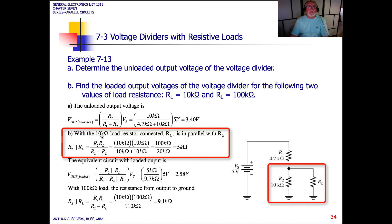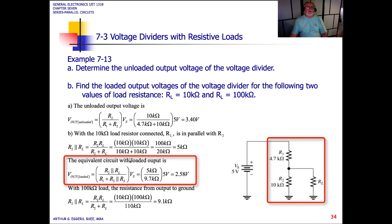With the 10k ohm load resistor connected to the output and in parallel with R2, we write the product over the sum for the parallel combination: R2 times RL over R2 plus RL, and we end up with an equivalent resistance of 5k ohms. The equivalent loaded output voltage, Vout loaded, gives us 2.58 volts measured across RL.